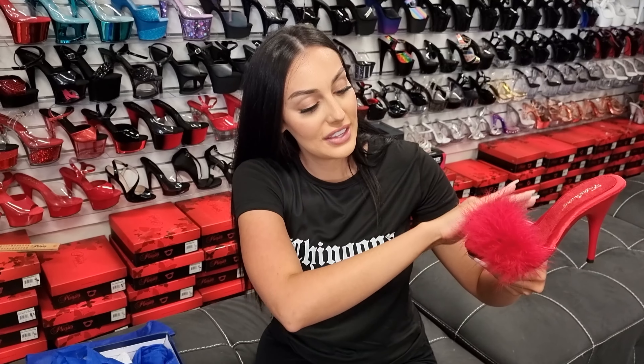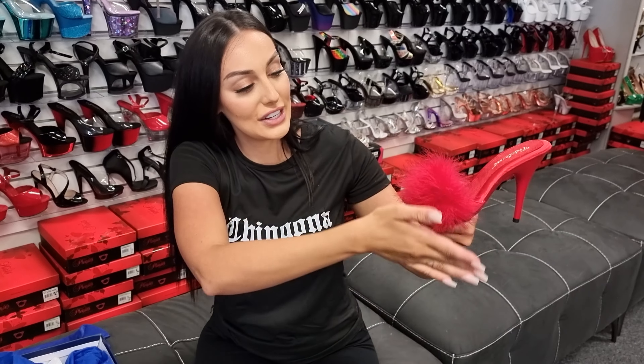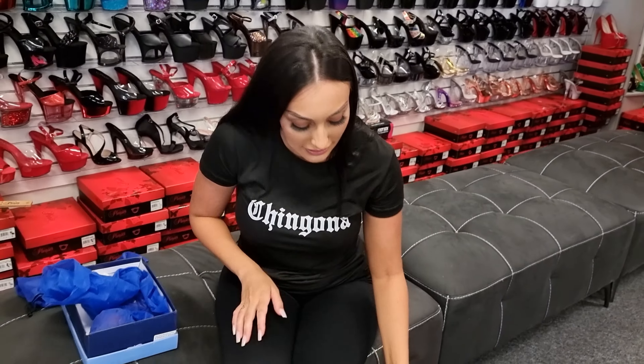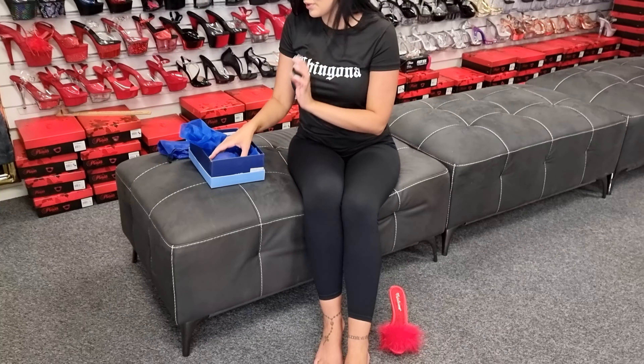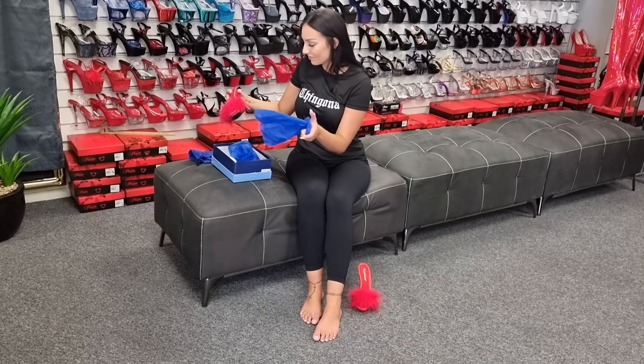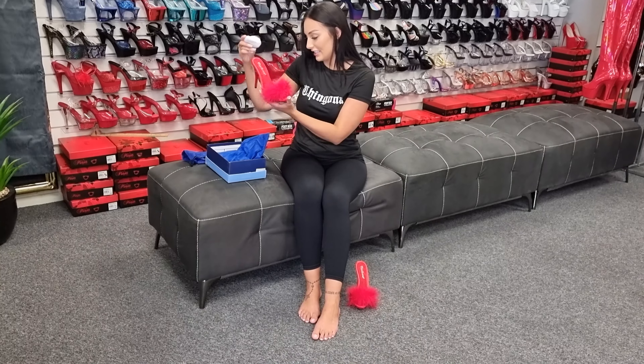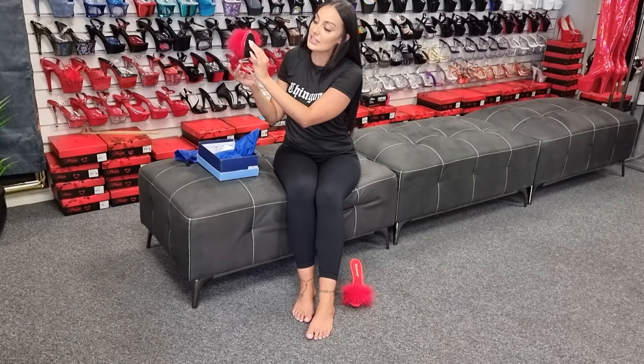These are a red 5-inch heel. They have the Marabou Feathers at the front — these are extremely cute. They have a shiny red platform at the bottom.